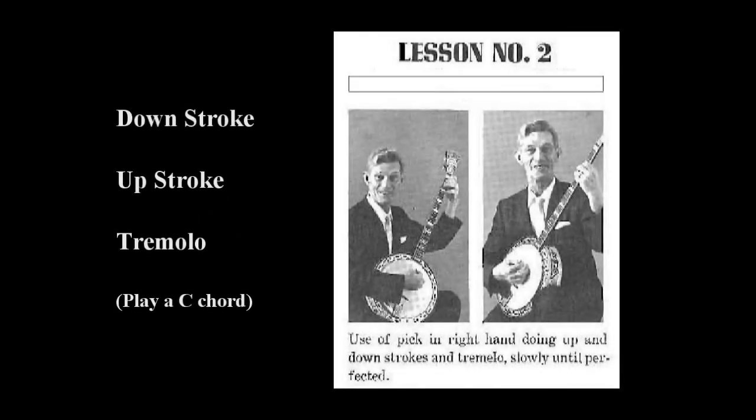Now we get to lesson number two: the proper use of your pick and your right hand.